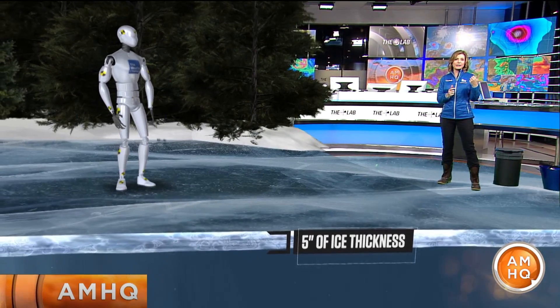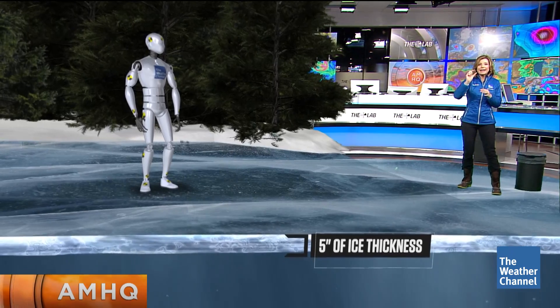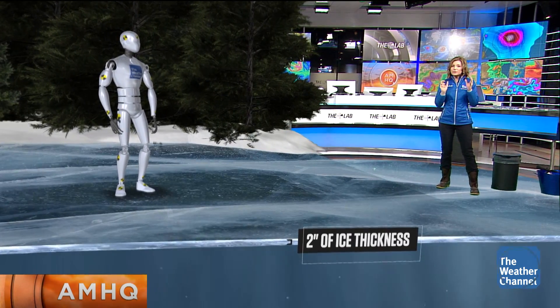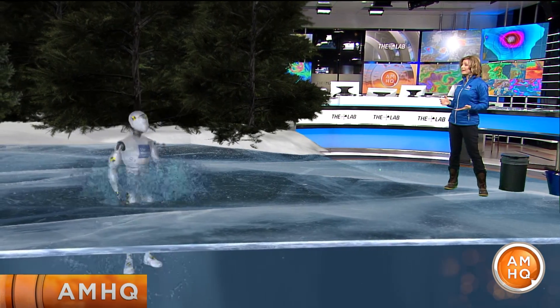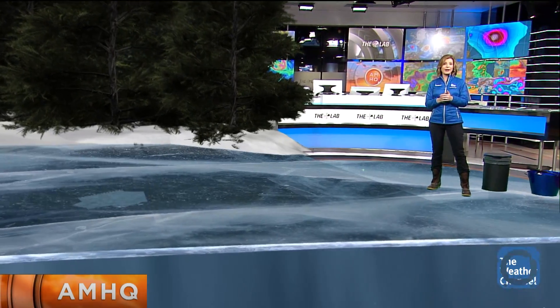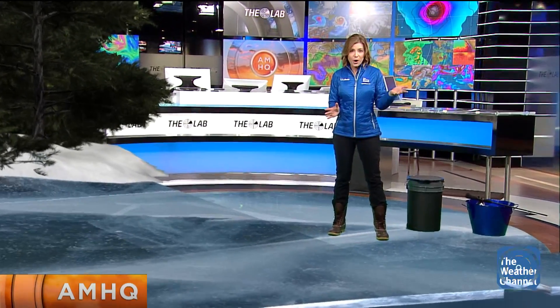Let's bring in our ice dummy. Right near the shore and farther in towards the middle of the lake — that's where the ice is thinnest. You have that sweet spot for the thickest ice in between. If you don't have at least 2 inches of ice, you don't have enough to support the weight of just one person. Once you fall through the ice, you're in a very dangerous situation — with a water temperature of 33 degrees, it only takes 15 to 45 minutes for hypothermia to set in. So take caution.